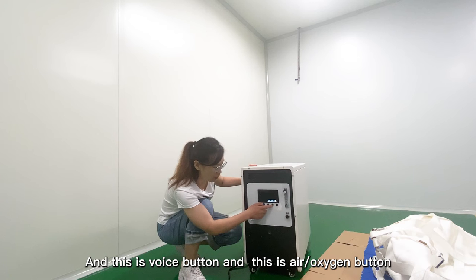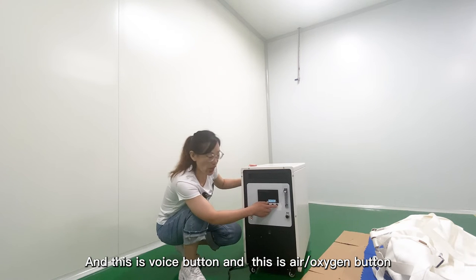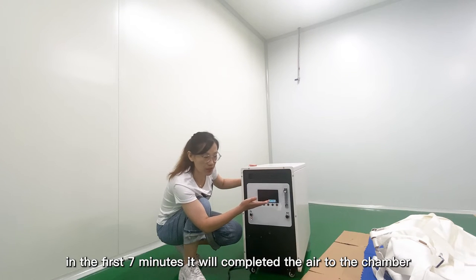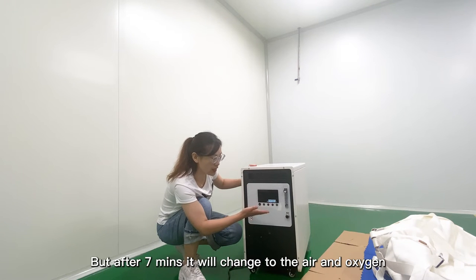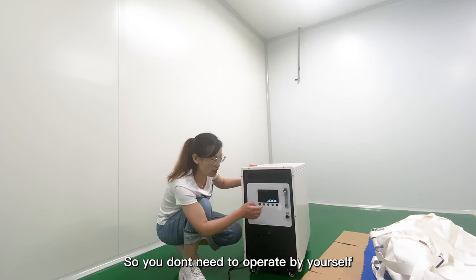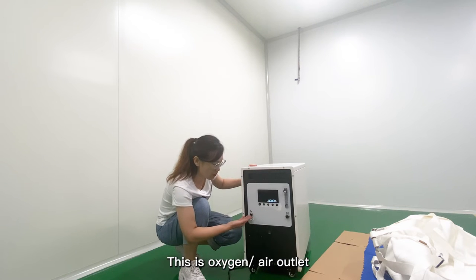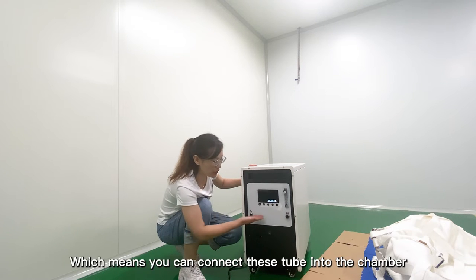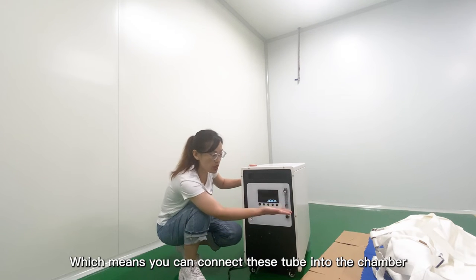This is the voice button, and this is the air and oxygen button. When you inflate the chamber, in the first 7 minutes it will inflate air into the chamber. But after 7 minutes, it will automatically switch to air and oxygen combined. So you don't need to operate it yourself. This is the oxygen outlet and this is the air outlet, which you can connect these two tubes to the chamber.